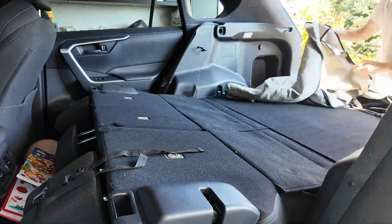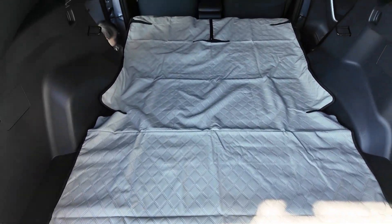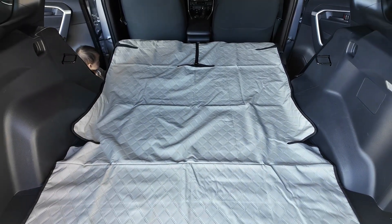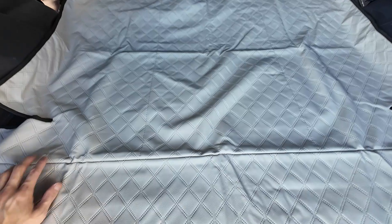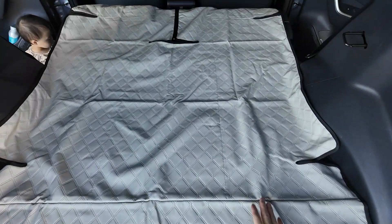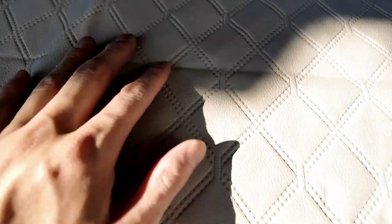I'm going to set it up and show you what that looks like. As you can see, it covers the full back. It's actually even longer and can go further if you have a longer car. This is a Toyota RAV4. It's just out of the box so you can see the wrinkles, but of course over time those will go out. You can put things on top, and up close here you can see the material.